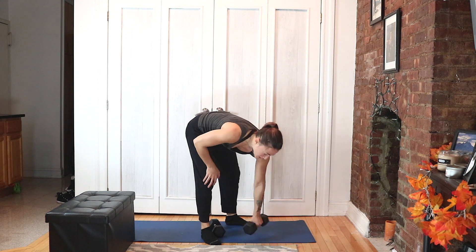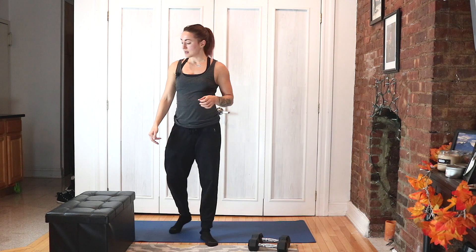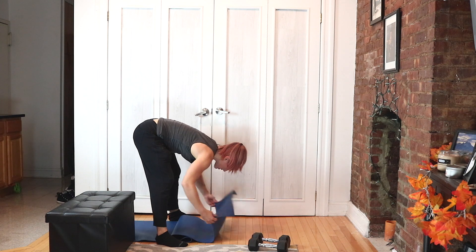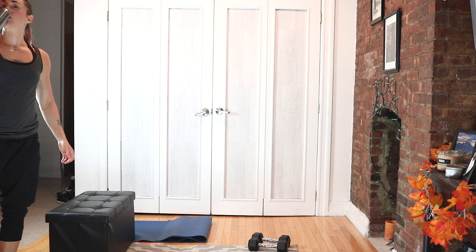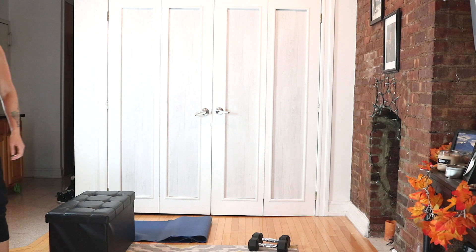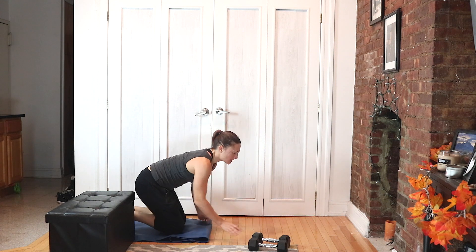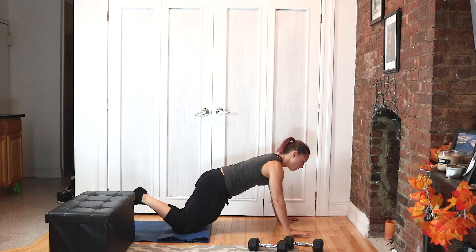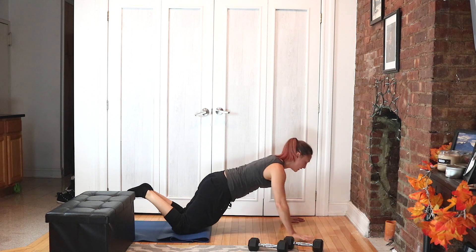Circuit number three — you need a dumbbell, everything else is on the ground. I'm doubling and tripling up my mat for my knees. We're in modified push-up position — hands are wide, so wider than normal, wider than might even feel comfortable. Super wide — walk in close, walk wide, walk in close.